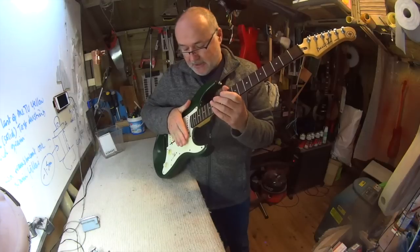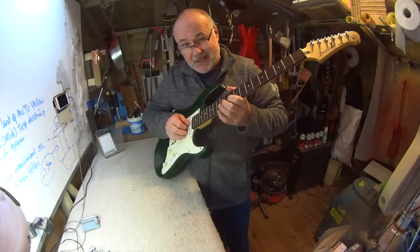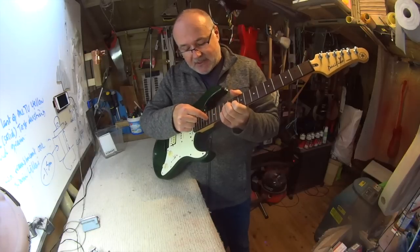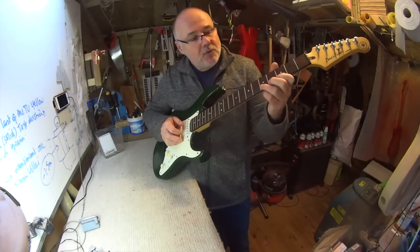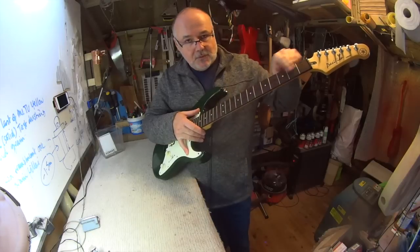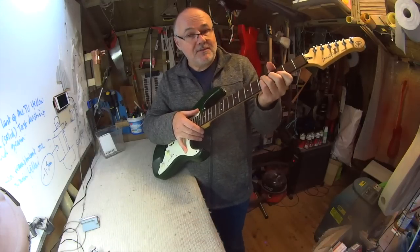If you don't take care of the frets they'll dictate how low your action can be. You can't get around it - you may lower the action to a nice point, but as soon as you start bending notes for solos the note chokes off because it's running into a slightly high fret somewhere in front of it. To make sure all the notes play cleanly and you can bend without buzzing or choking, we have to fret-level these frets with a technique I've learned that's really quite cool, and that you could actually do yourself in future if you watch the whole video.